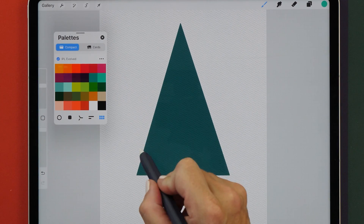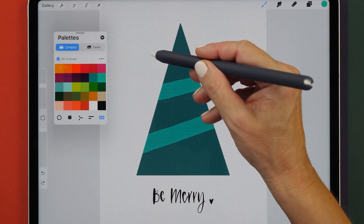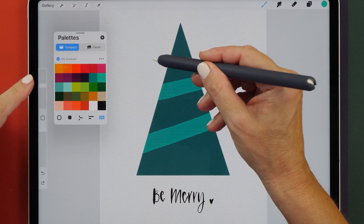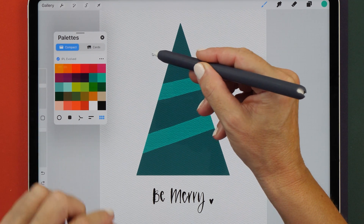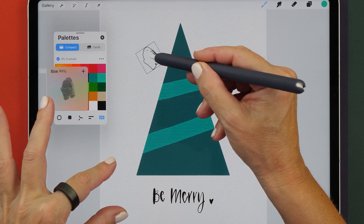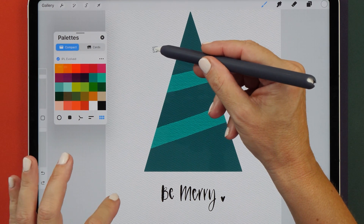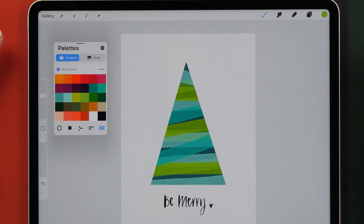Now let's paint some brush strokes and I want to show you some other cool features. It's now also possible to change the size of your brush with the hover features. In order to do that, you can hover over the iPad and then pinch zoom to change the size of your brush. You can change the opacity by dragging up and down on your iPad screen.